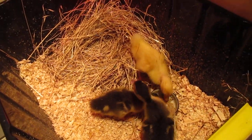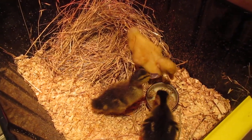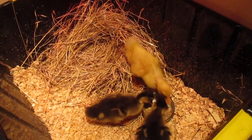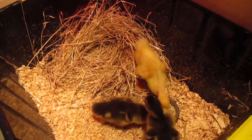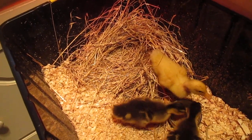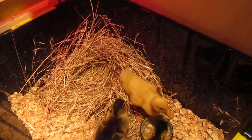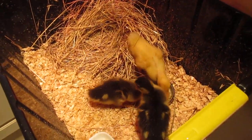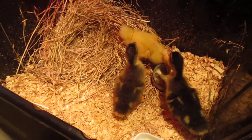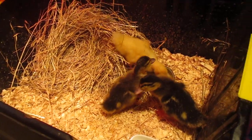I'm still getting into a routine with the ducklings, the rooster, my aquariums, my cat, and me. We're getting there though. This is what mid-winter is for — to get yourself ready for the spring so you can get the most out of it when it comes. Also, you're supposed to have a bit of down time, but personally I like to be setting myself up for the spring.